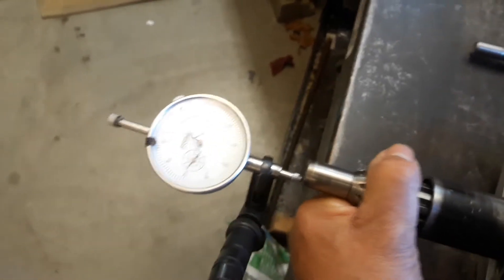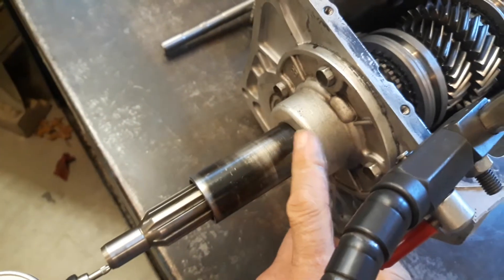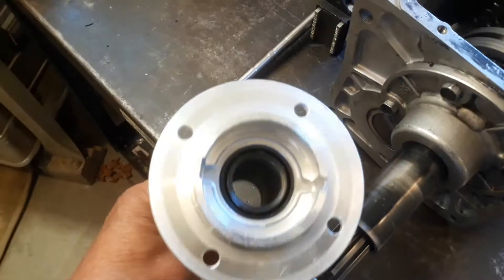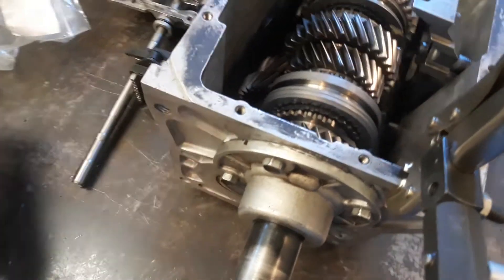I believe that taking care of this problem and getting rid of all this end play is going to be the real solution. That's done by shimming the front bearing — the input shaft bearing. I have a new one here just to demonstrate: we're going to install the correct shim in here, and you should really have almost no end play.